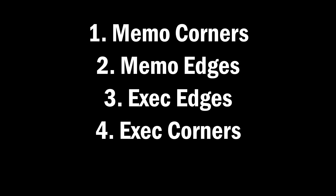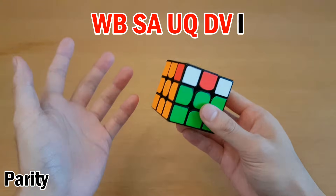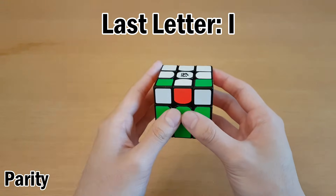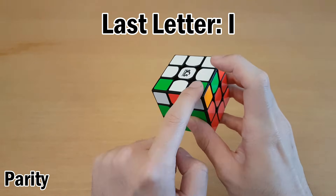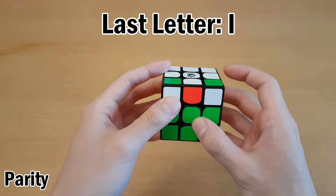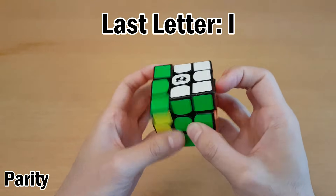After memorizing corners and edges, we execute edges, then execute corners except for the last corner letter. Here's what it looks like after finishing executing edges — we have a swap right here. After finishing executing corners except for the last letter I, we set up into a PLL. We have a swap between two edges and a swap from this corner to this corner. We do L' to put this in the top layer, giving a corner swap and an edge swap — which is a Y perm. So I can do U2 Y perm and then undo the setup moves.